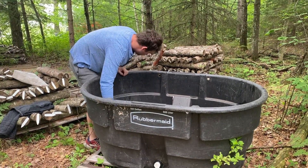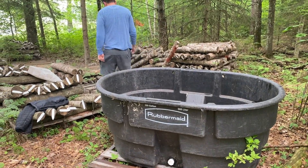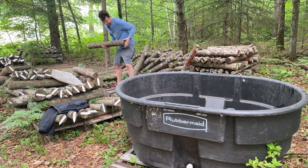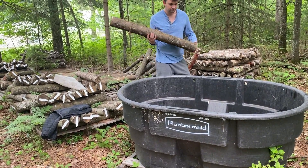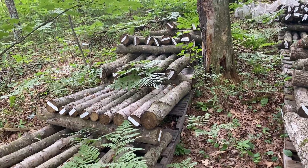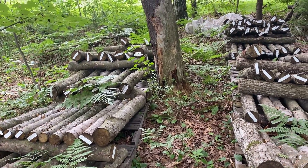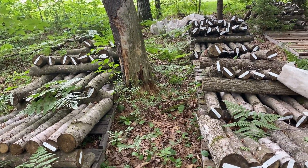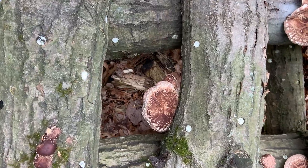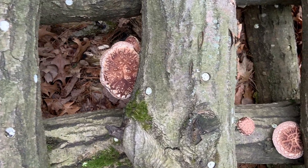Forest fruiting, otherwise known as shocking logs, is a practice used to stimulate mushroom logs to fruit and is used almost exclusively in shiitake mushroom cultivation. Something to keep in mind is that you will only want to forest fruit logs after you have seen their first natural fruiting, which indicates that the log is fully colonized and ready to produce mushrooms.